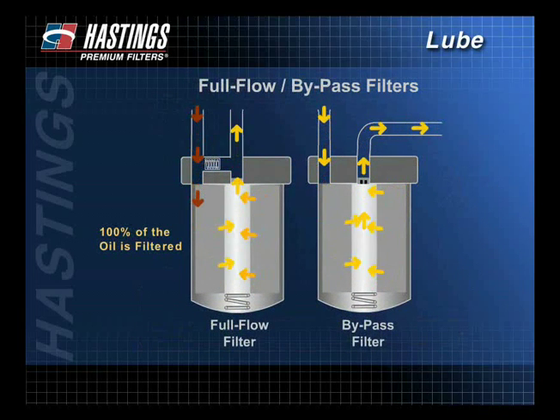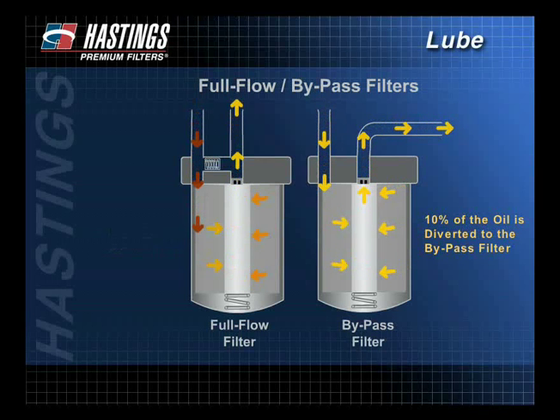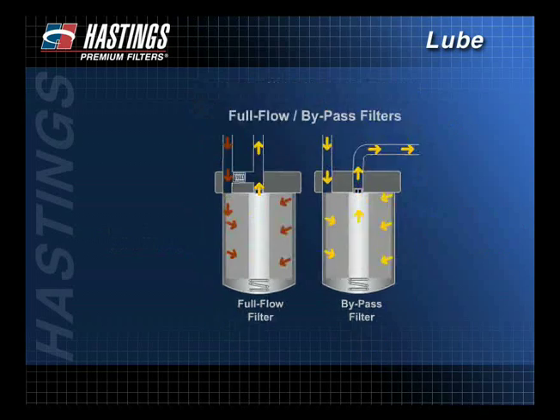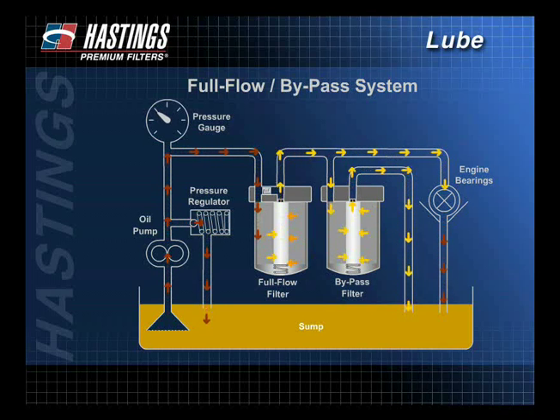With this method, all oil is continuously filtered by the full flow filter before it reaches the engine's critical components. About 10% of the oil is diverted to the bypass filter where it is scrubbed of fine contaminants. Oil from the bypass filter is returned to the sump. The use of a bypass filter will lengthen the service life of the full flow filter because the bypass filter removes additional contaminants that could plug the full flow filter.